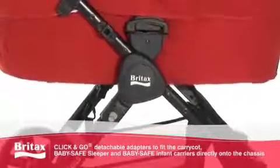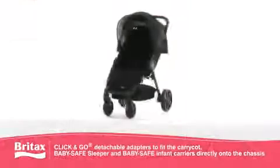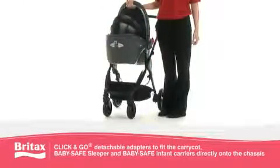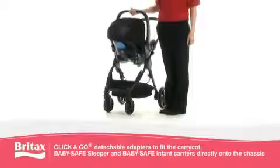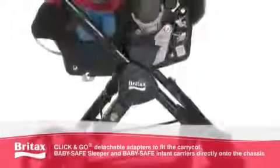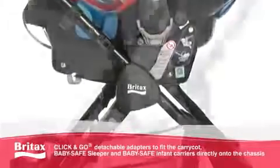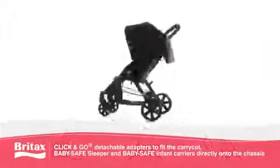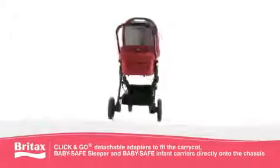Featuring one-step click-and-go technology, the BeAgile is fully compatible with the Britax carry cot, baby safe sleeper, as well as the full range of baby safe infant carriers. Simply remove the pushchair seat cover and click them directly onto the chassis, with adapters included, to enjoy ultimate flexibility and choice when transporting your child.